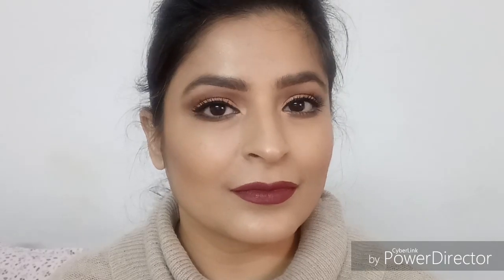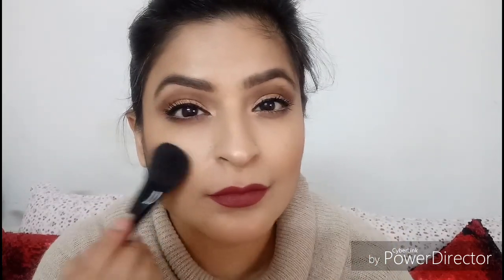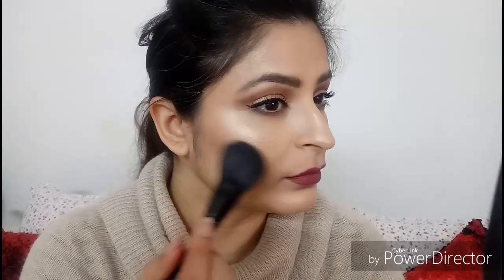Lip option 3 is by Colorbar — the Ultimate 8-Hour Stay Lipstick in Plum Berry, which is a very muted berry color that would look gorgeous on any skin tone. Once I applied that lipstick, I felt it washed out my face a little bit, so I went ahead and popped on some more blusher. With a lot of dark lipsticks, your face tends to look a little washed out, so just apply a little more blusher to bring that life back.